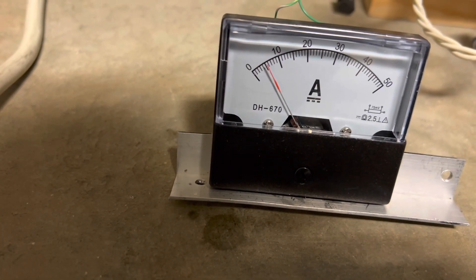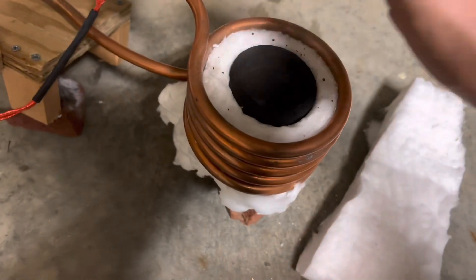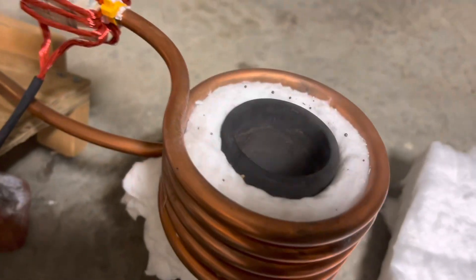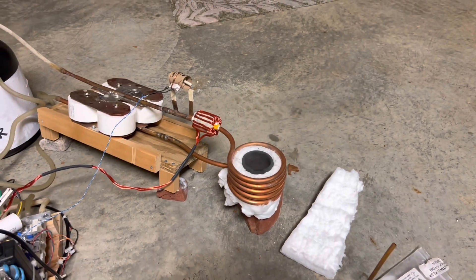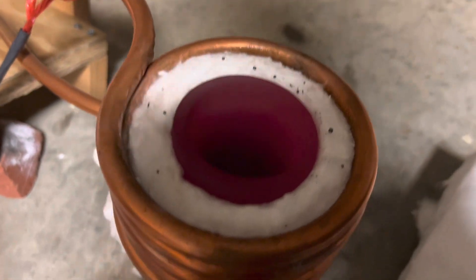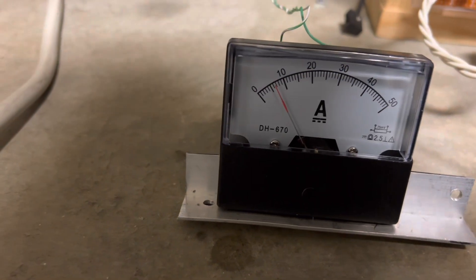It's on. Let's check the current we're drawing at 170 volts — just a little over five amps. Let me put my hand near this crucible — it's already starting to heat up, I can feel heat coming off it. As I recently washed it, it's starting to steam, as you can see. The crucible is starting to glow cherry red now, and our current is coming up to about seven amps at 170 volts.